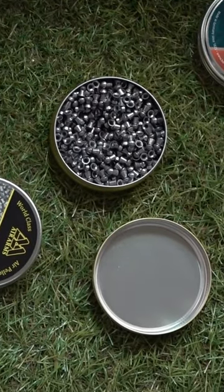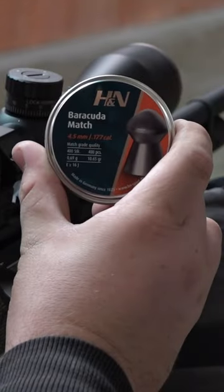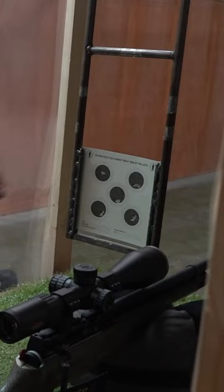Does each air gun like a different pellet? James Head takes a selection of pellets from the Crackshot shop up to the Crackshot range, which, handily, is on the first floor of the Crackshot shop. He tries them out in a Day State Huntsman to see if there are any that are extra good or extra bad.